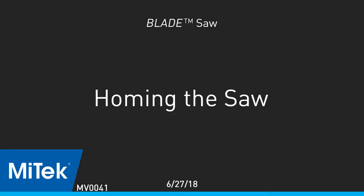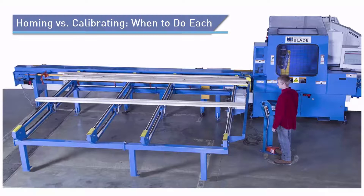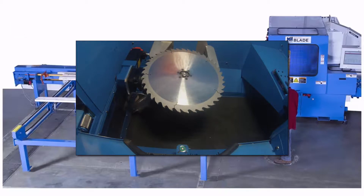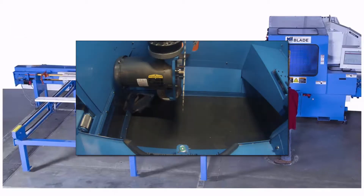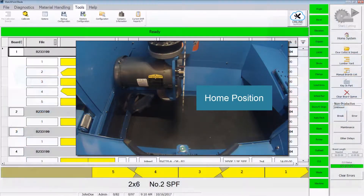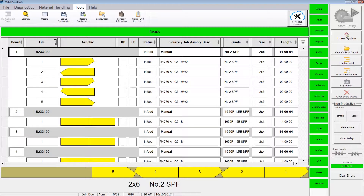Homing the saw. Homing and calibrating are both important features on the blade and saw. However, it is important to understand how each works so you can determine when to use them. Homing is the process of moving one or more axes back to their proper home position as defined by their home sensors. The process provides a reset to the saw's measurement reference points. Homing can be done with a single button click, and there's no harm in homing frequently.